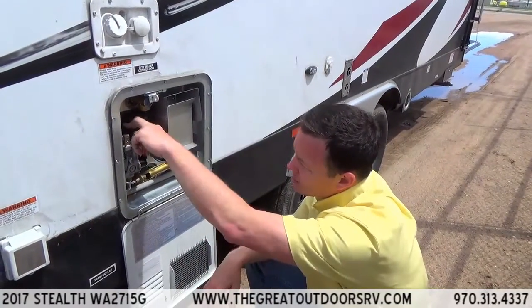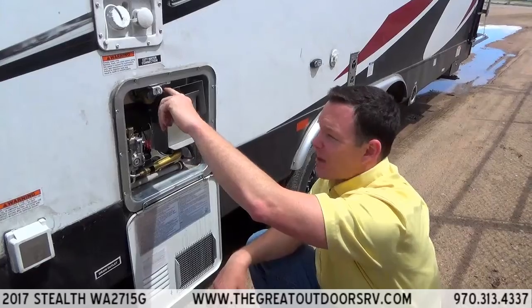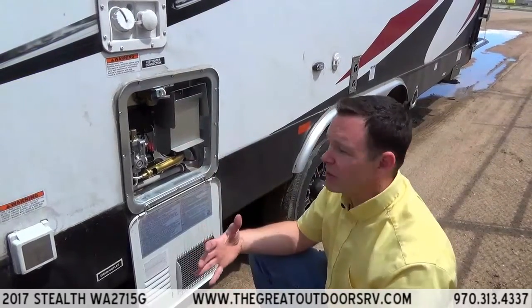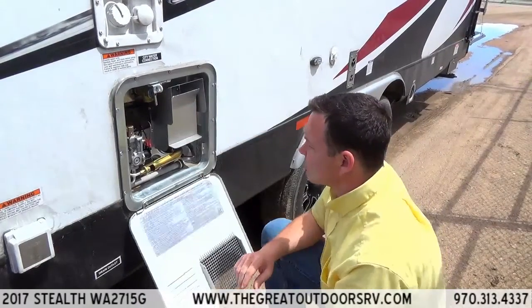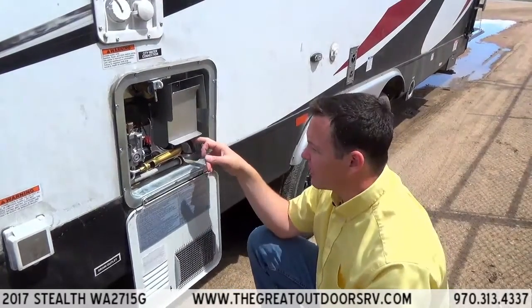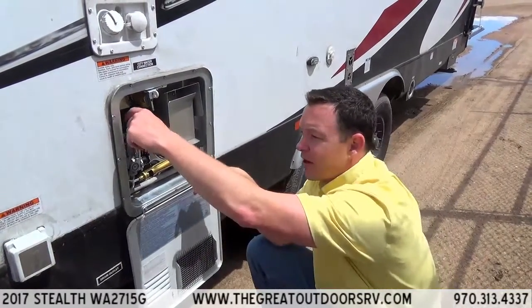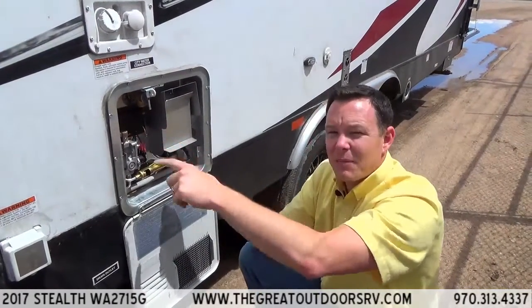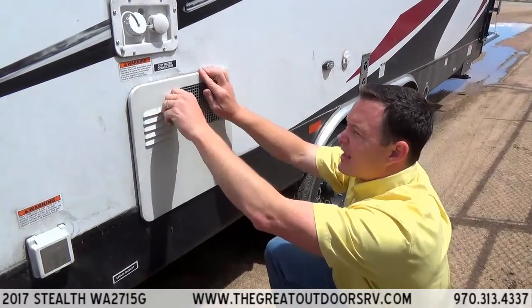If you run both at the same time you'll get up to 16.2 gallons of hot water per hour. It has two little resets — one for the electric side and one for the gas side — as well as a pressure release valve so if it builds too much pressure from the heat of the water inside the tank it will release right there. It also has the DSI function, which is like a built-in spark plug, so you don't have to come out here and light a pilot. You just push a button from the inside. So: 6-gallon tank with a 16.2-gallon refresh rate per hour.